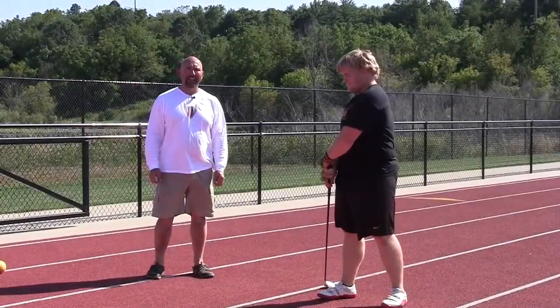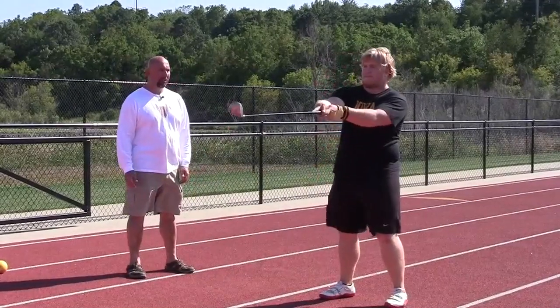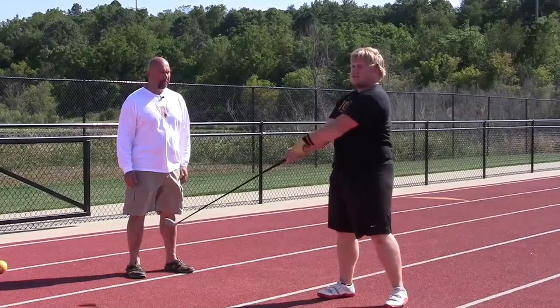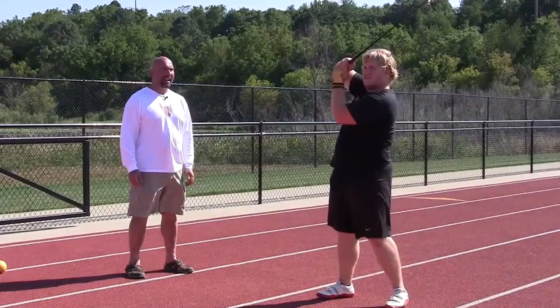Now we're going to have an athlete demonstrate how to wind. We're going to start with the ball behind the right hip, they're going to push it in front, curl, behind the right ear, drop the hammer behind, push it in front, curl, behind the right ear, straight arm, push it in front. We'll repeat that action a few times.